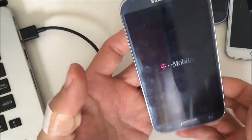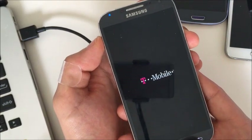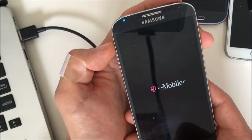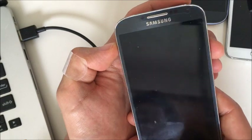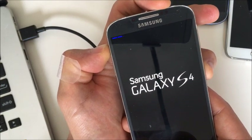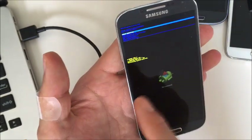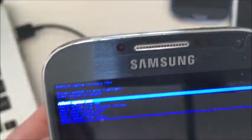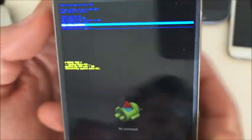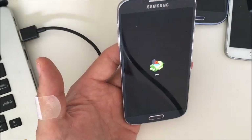Let me boot this phone back off and go back into the system recovery options menu. Again, it's going to be the volume up button, the power button, and the home button simultaneously. Once we're here, this time we're going to use the volume down button to scroll down to where it says 'wipe cache partition,' and to select it, push the power button. Go ahead and push that, and hopefully that resolves your problem. If it doesn't, it's okay — we're going to go to the next step.